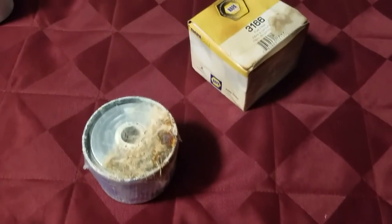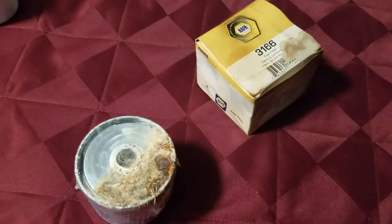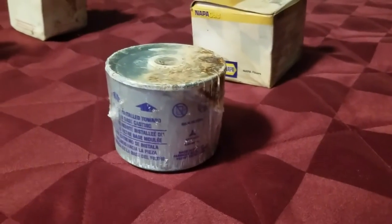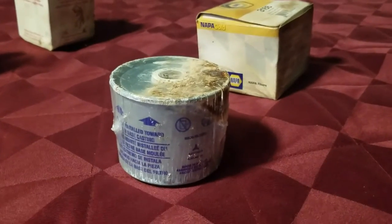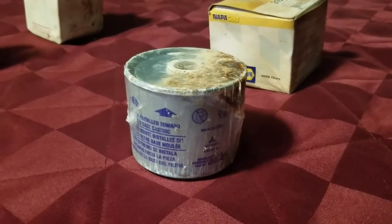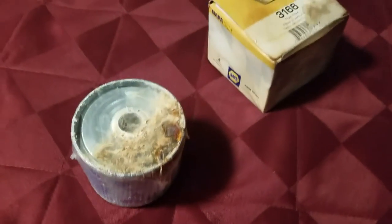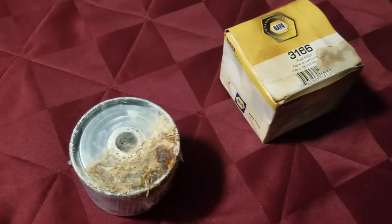Next is a CAV type diesel fuel filter. This is a three-part filter where you have the lid that goes on top, a different lid that goes on the bottom, and the filter in the middle. It's made of steel, it's wet, and you can see that it's ruined. Throw it away.